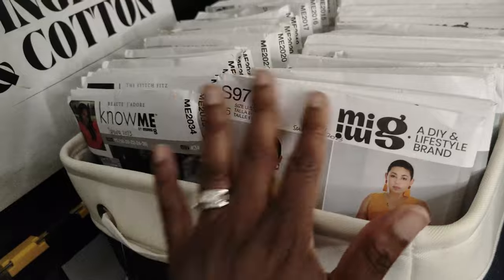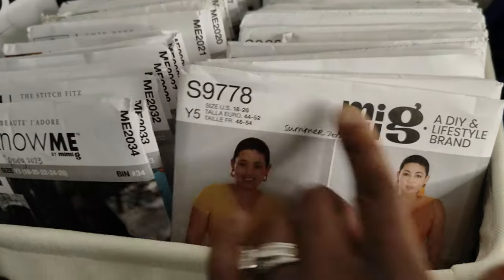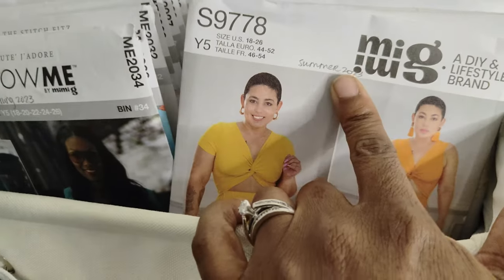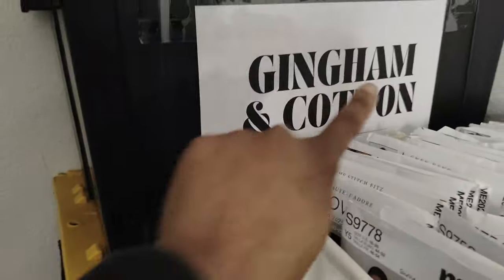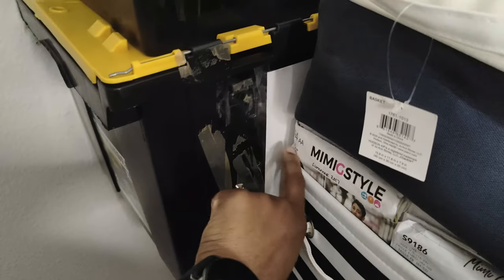These two bins are nothing but Mimi G and Know Me patterns — right here, Mimi G, Know Me patterns. I keep track by writing the year and the season that it came out. All of these underneath are Mimi G patterns for Simplicity. And then I also keep fabric here — gingham and cotton fabric in one bin, and twill and brocade fabric in the tote.